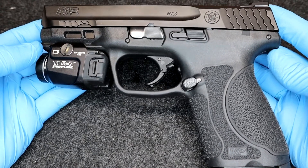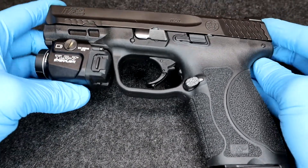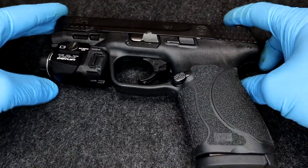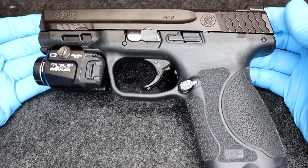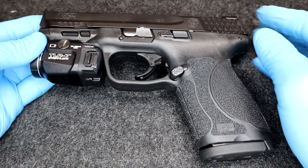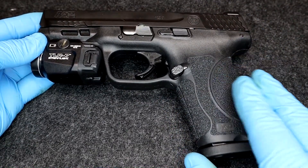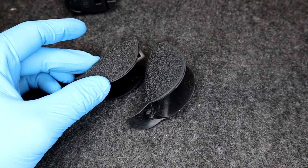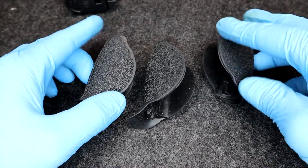So this M&P, right off the bat, I can tell you — you take it out of the box, it comes without the light, just like this. I'm not going to remove the light for the purpose of this review. Out of the box, this stippling job comes with it. It also comes with these back straps. Let me show you right here.